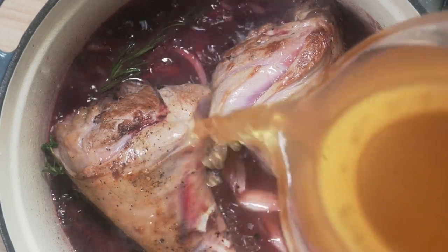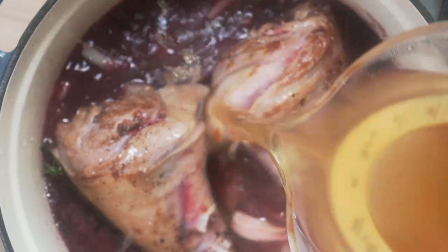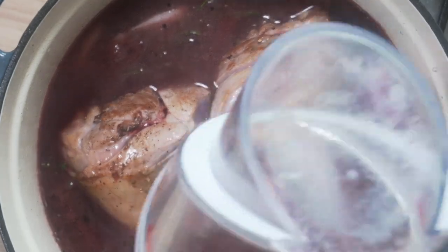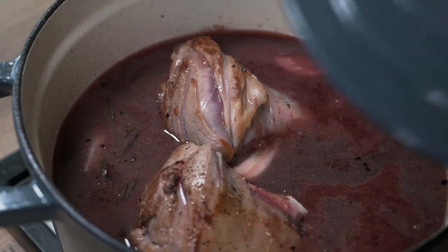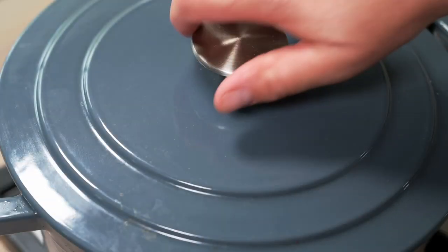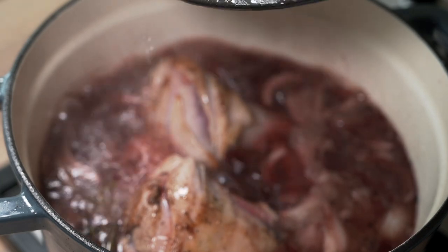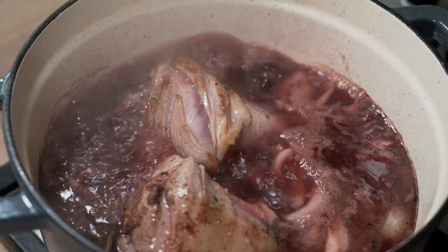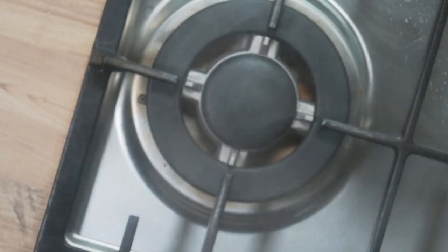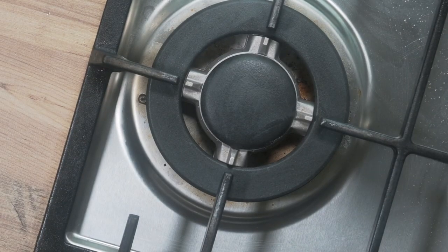Before adding one litre of either lamb stock or beef stock if you can't find lamb stock. Put the lid on and let it come up to the boil. When it's boiling, take the lid off, keep it off, and place it in an oven at 150 degrees Celsius — 300 Fahrenheit — for about three hours, keeping the meat turned every 45 minutes.